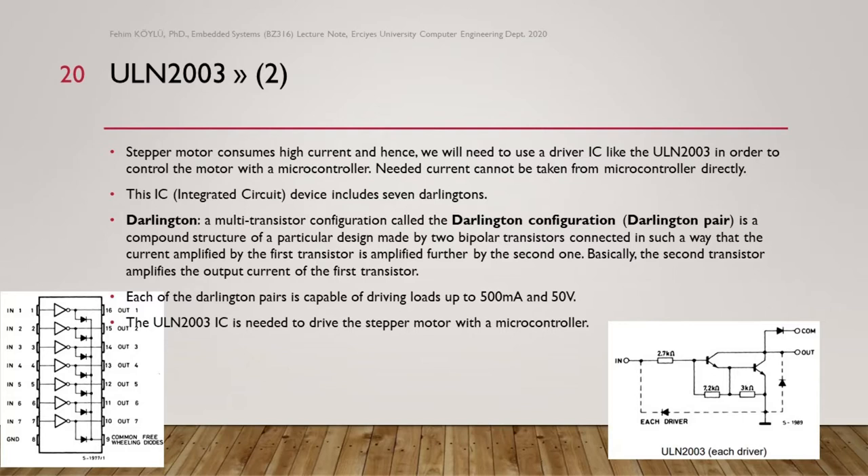Stepper motors consume high current, and hence we need to use a driver IC like the ULN2003 in order to control the motor with a microcontroller. Microcontrollers cannot supply the needed current to the motor directly. This IC device includes seven Darlingtons, each capable of driving loads up to 500 mA and 50 V. The ULN2003 IC is needed to drive a stepper motor with a microcontroller.